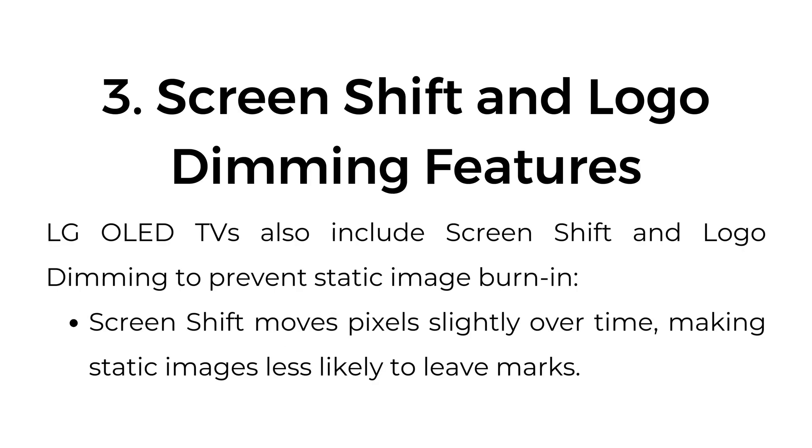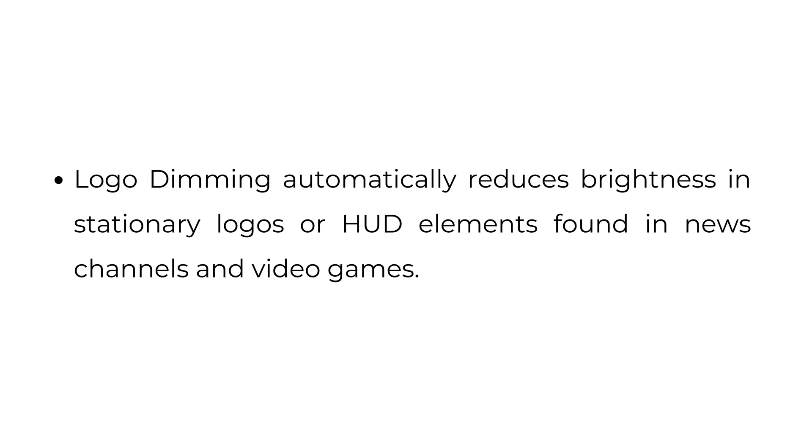3. Screen Shift and Logo Dimming Features: LG OLED TVs also include screen shift and logo dimming to prevent static image burn-in. Screen shift moves pixels slightly over time, making static images less likely to leave marks. Logo dimming automatically reduces brightness in stationary logos or HUD elements found in news channels and video games.